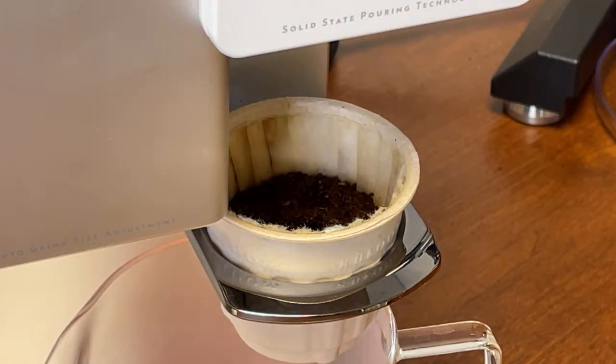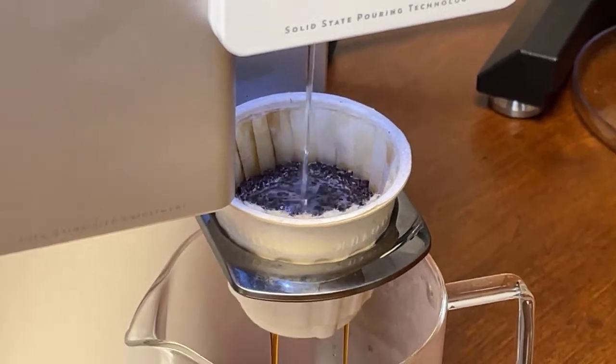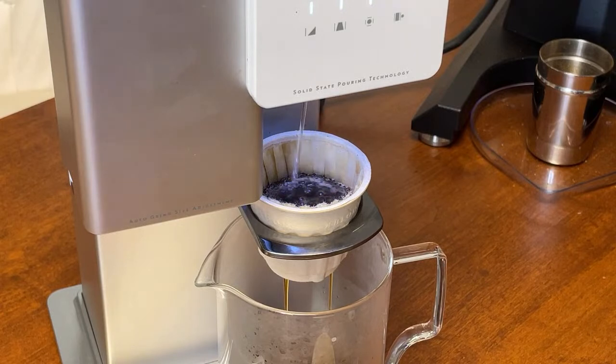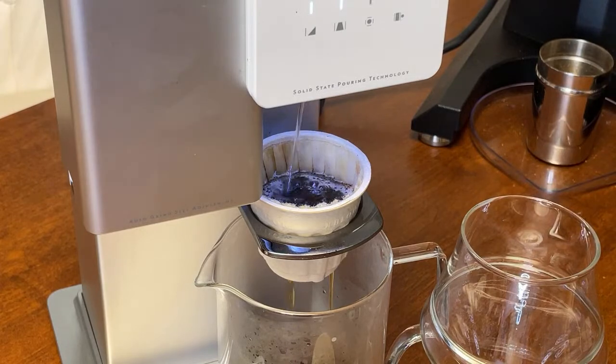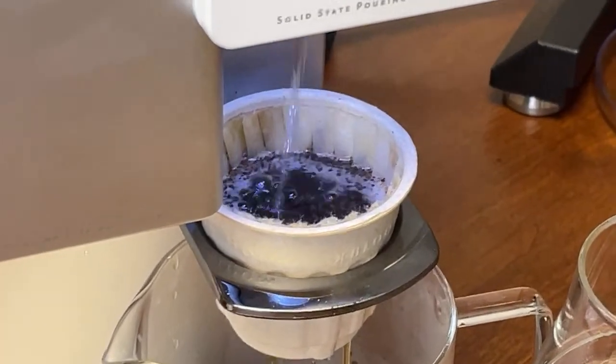If you are just joining us, we are doing a live demo of the Xbloom. Very precise.